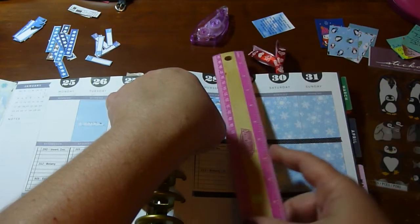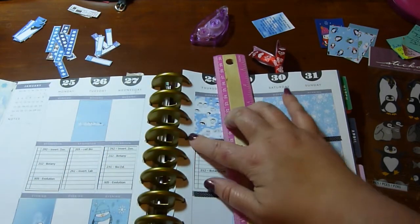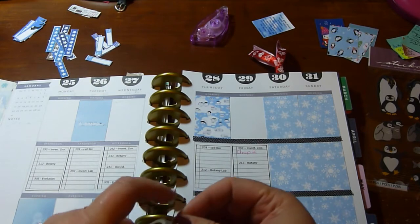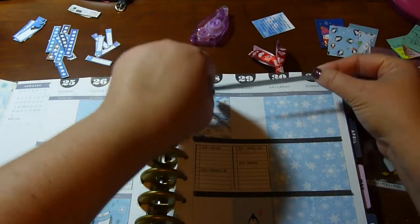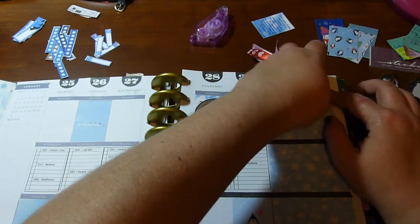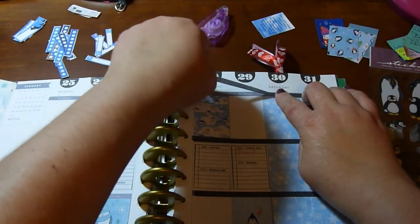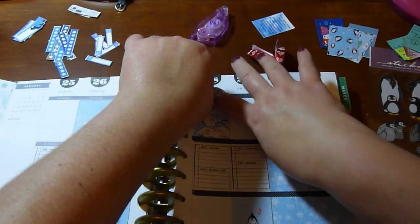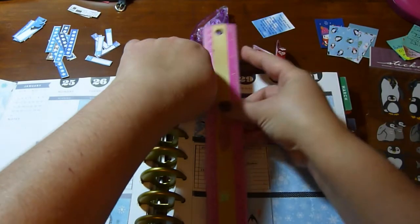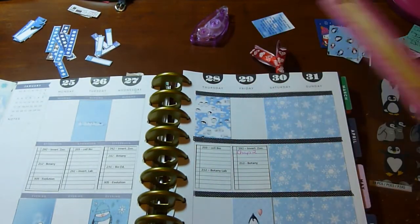You can see my first attempt at stickers with the school ones — they were less than perfect. They're a little too small for the boxes, and believe it or not it's the same template I used for most of my other printables. When I run out of them I will make them a better size.